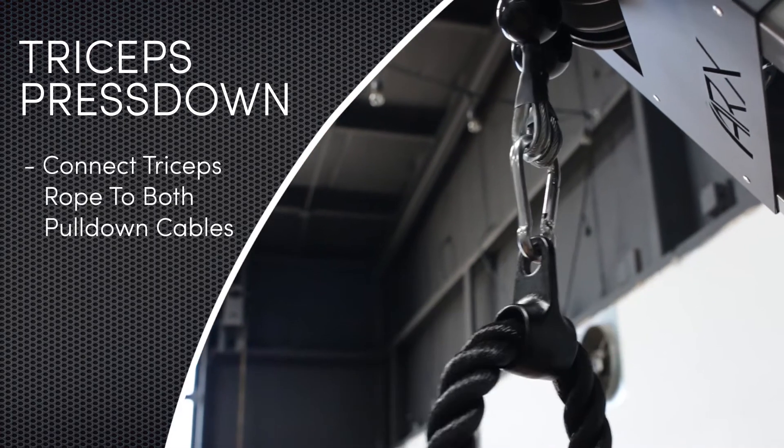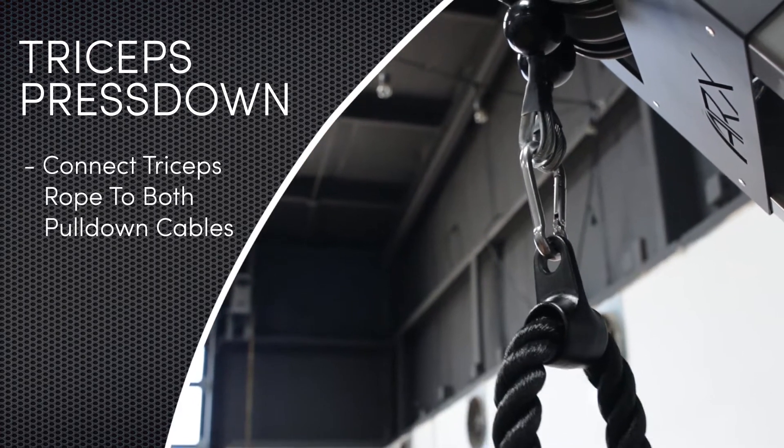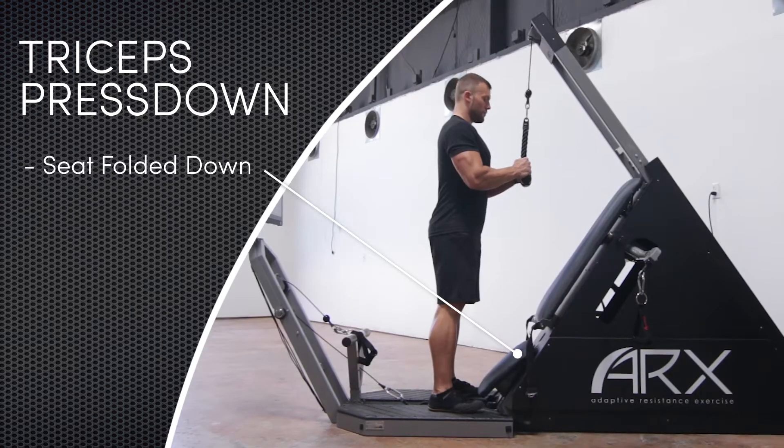In the triceps press down, be sure the triceps rope is connected to both of the pull-down cables with the seat folded down and out of the way.